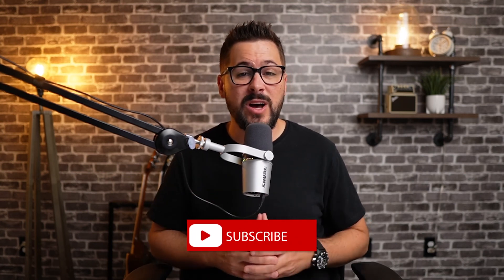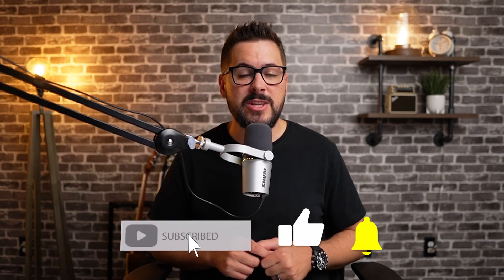Those are my best tips around recording your first online course with your iPhone. I hope this was super helpful today. If it was, hit that like button, subscribe to the channel, and turn on notifications to get notified when we release new videos. See you soon.